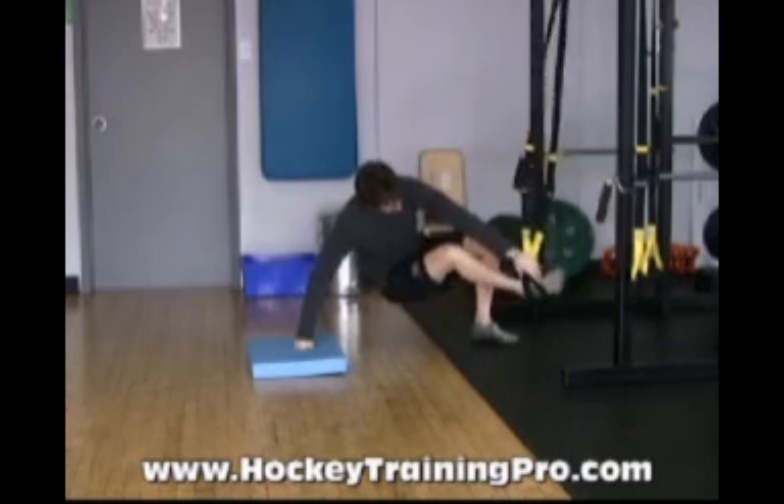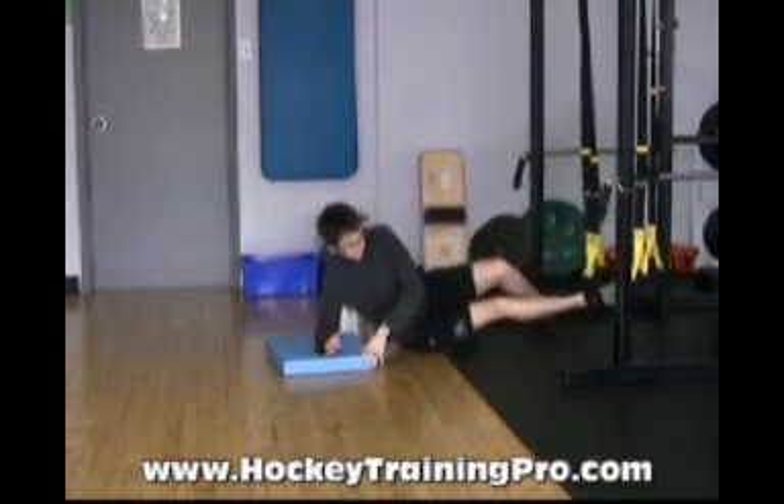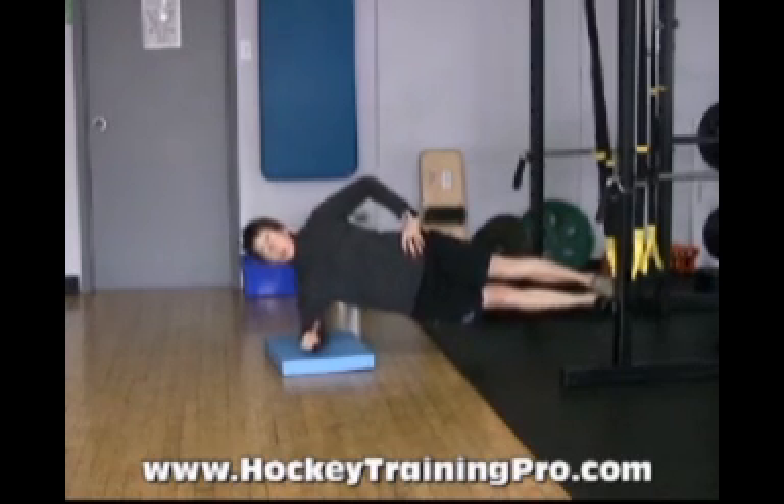I'll slide my bottom foot into both of the straps and then I'll just bring myself up into the plank position. Try not to let that belt sway too much, so I'm trying to keep a nice control and keep my good body position.